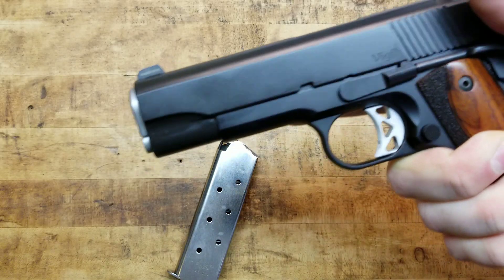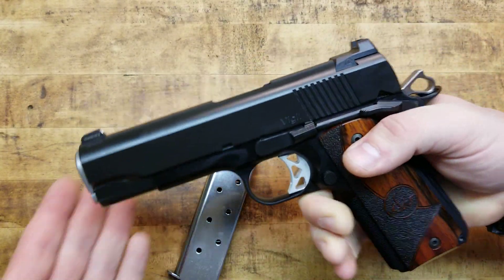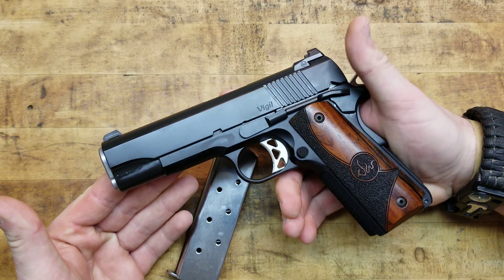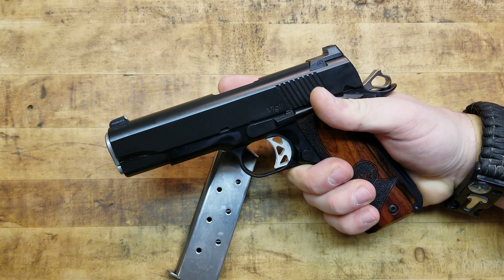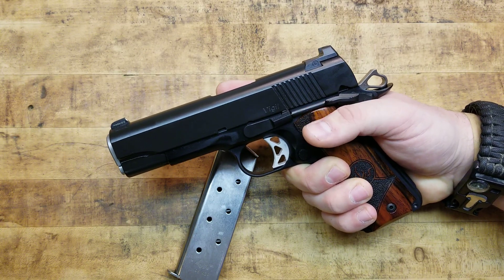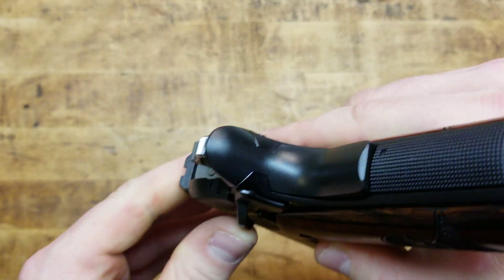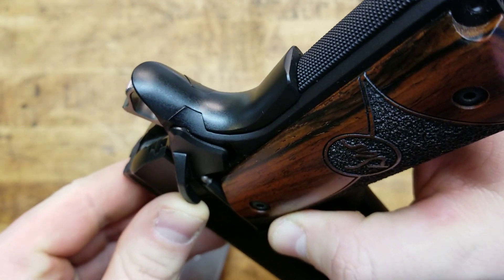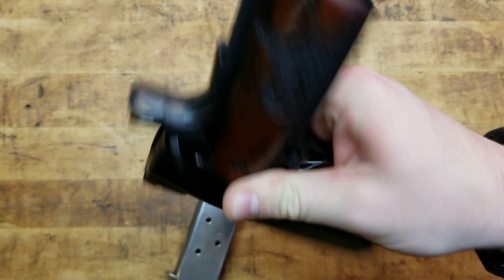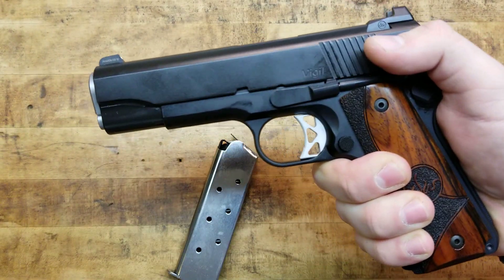Let's drop the mag — very positive release. Extended magazine release button that is also checkered for positive actuation. Just listen to the gun — buttery smooth, glass-on-glass smooth, absolutely zero play whatsoever. Locks up perfectly and it's smooth as silk as far as fitment goes. And again, this is an aluminum frame, not a steel frame, so it's actually a little bit harder to achieve that — aluminum being softer than steel, you've got to be more delicate during the machining process.